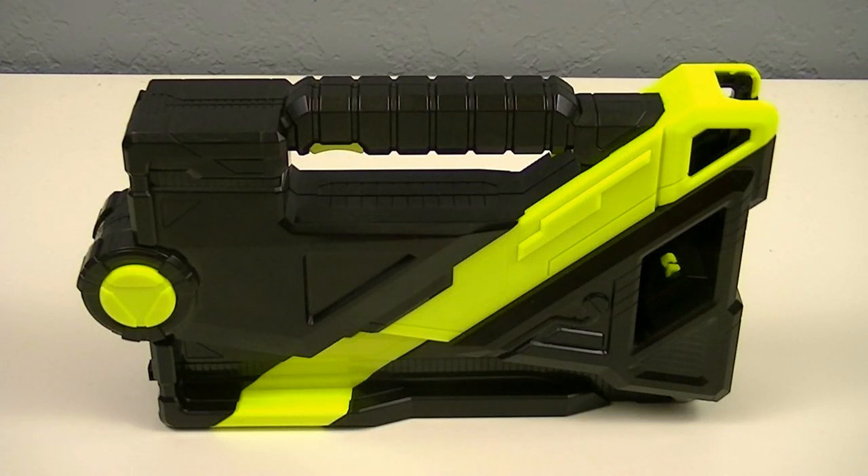Hey guys, Kairos50 here with another review. This time I'll be reviewing the Deluxe Attached Caliber from Kamen Rider Zero-One. This is the main weapon of Zero-One, which is part of the Attached Weapons series — a series of weapons that transform from attached cases, which are a special type of briefcase.